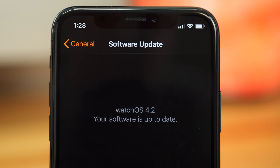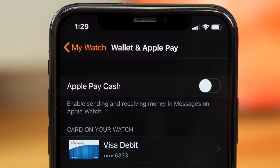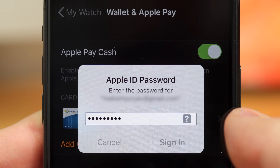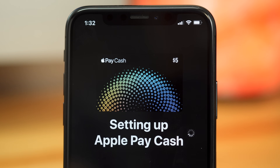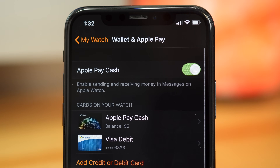Upon installation of watchOS 4.2, users will see an Apple Pay Cash option within the Watch app's wallet settings. Just turn it on and sign in with your Apple ID. When the Apple Pay Cash prompt shows up, just tap Continue. iOS will automatically start setting it up. Once it's complete, you will see your Apple Pay Cash card alongside any other cards connected to your watch.